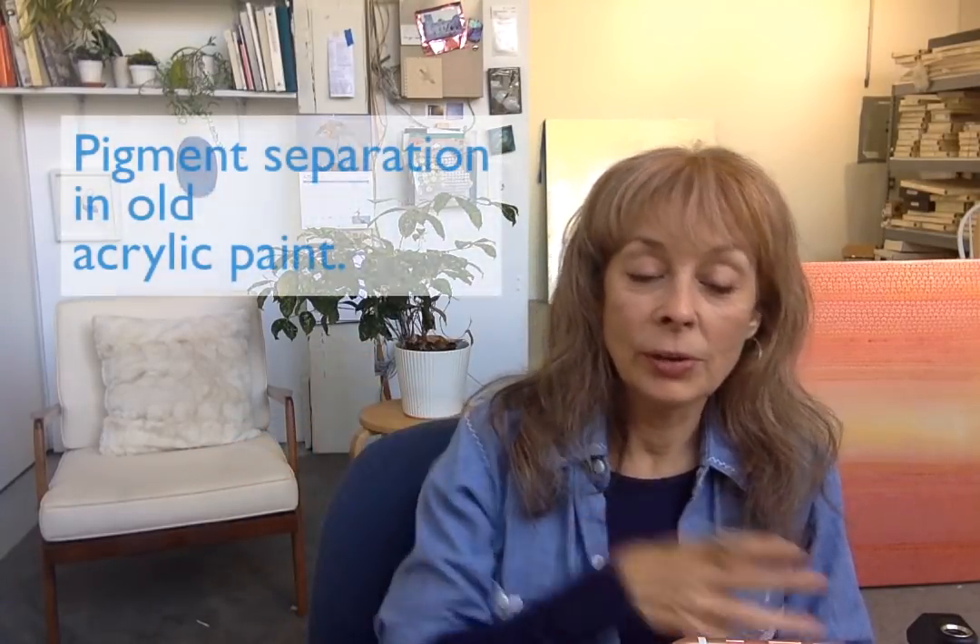We got a question on YouTube from Diane. She found some cheap craft acrylic tubes she bought 10 years ago and completely forgotten about. She now uses mostly oils and Galleria acrylics, which is a Winsor and Newton line of acrylic. The interesting thing she said was that when she squirted them out, the pigment separated from the acrylic medium.